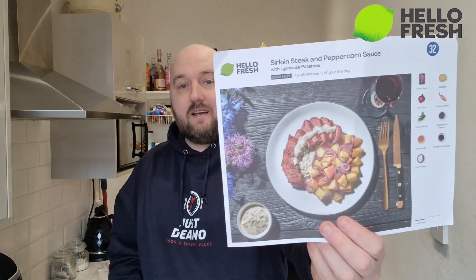What's happening people, back in the kitchen again today. It's another HelloFresh home cooking meal - I'm going to try and make my own homemade peppercorn sauce to go with this sirloin steak meal.